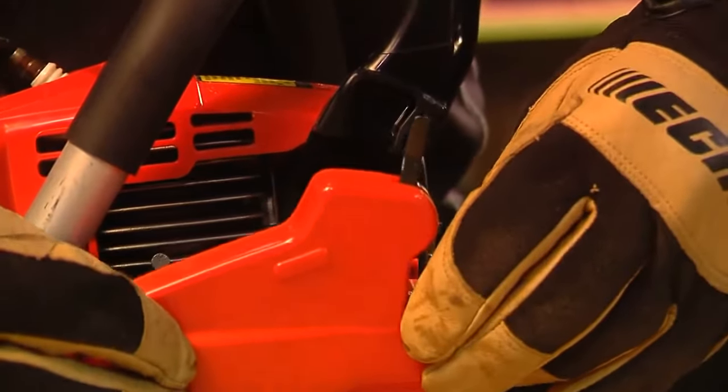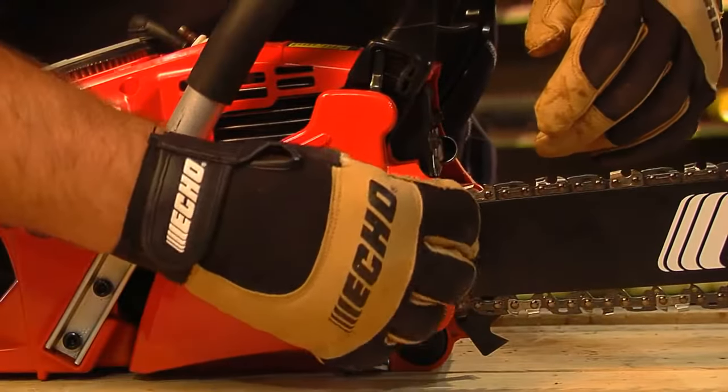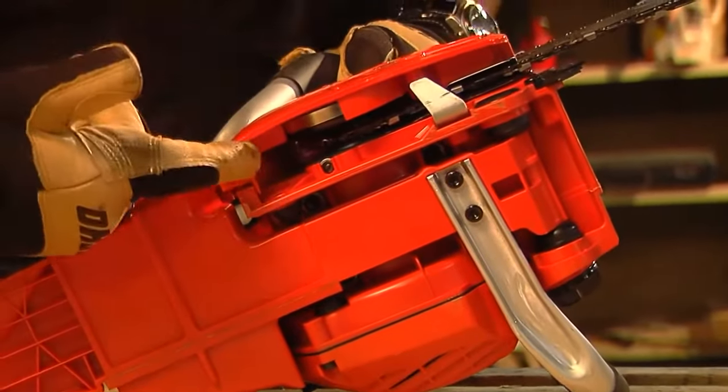Install the clutch cover, making sure the brake connector is in the appropriate slot, and tighten the two clutch cover nuts. Make sure the brake band is around the clutch.